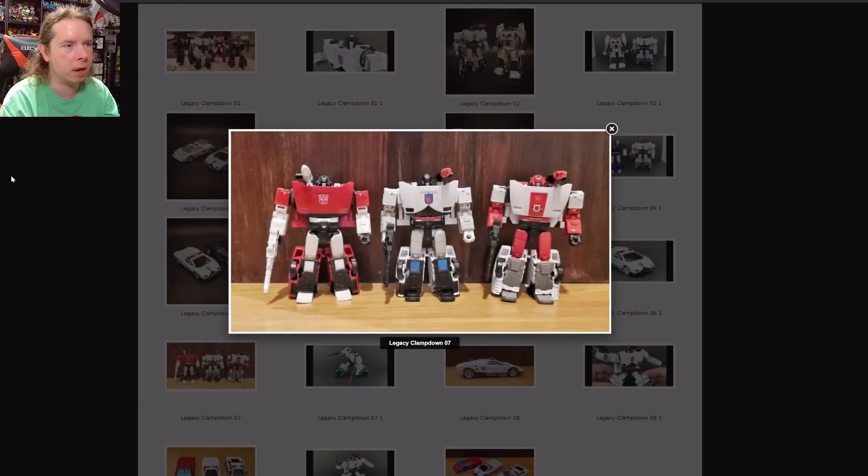There's a bit of discussion to have about this figure because it did change the color palette. The G1 Clampdown, the one that is strictly the Diaclone release, actually has red arms and thighs, so there is a discrepancy between this release and those. That said, I'm not entirely upset over that. Clampdown isn't a character I'm really attached to, but also look at Red Alert — if Clampdown had his accurate colors, those two would look so similar to each other.